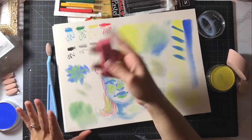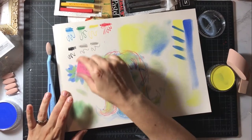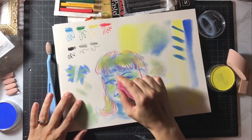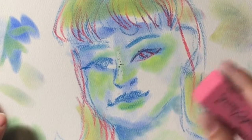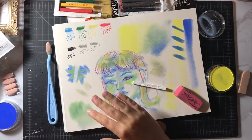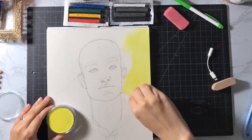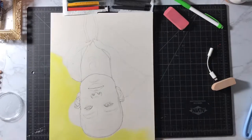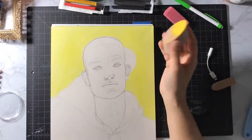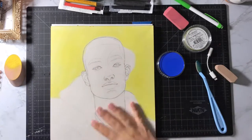I'm going to take just a regular eraser — I would use a kneaded eraser, but they're in my storage unit, in my shelf. I just don't want to reach for them right now. So if I want to add a highlight in right there — alright, I feel like I've got an idea of how they're all going to work. I just need to do some brainstorming.